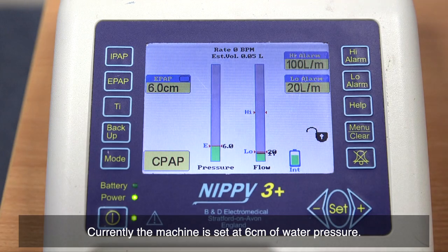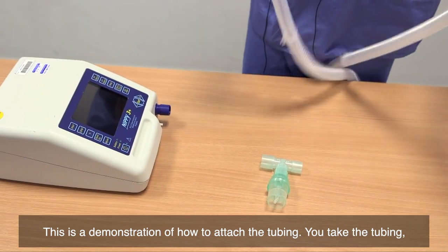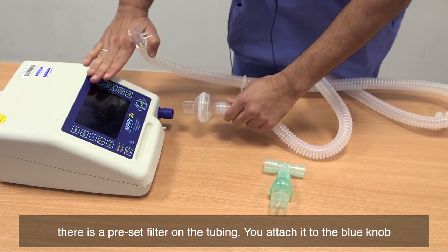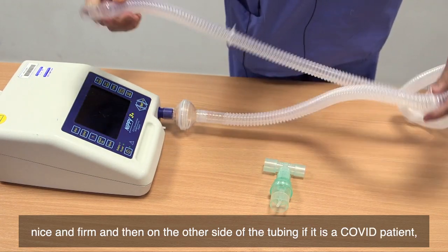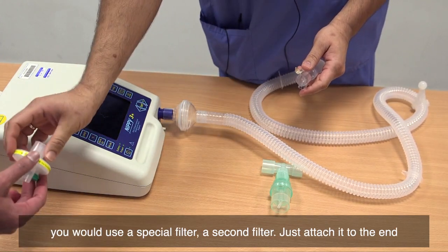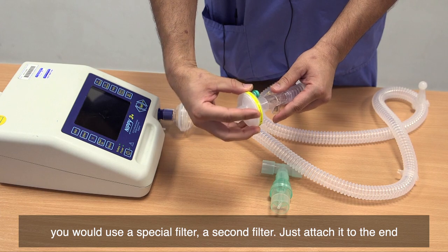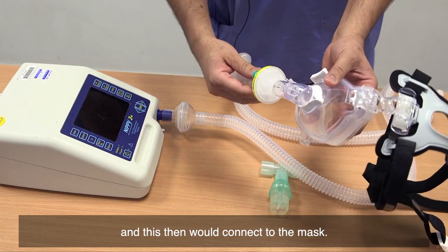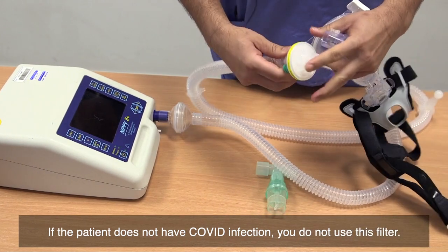This is a demonstration of how to attach the tubing. You take the tubing — there is a preset filter on the tubing — and attach it to the blue knob, nice and firm. Then on the other side of the tubing, if it is a COVID patient, you would use a special second filter — just attach it to the end, and this then connects to the mask. If the patient does not have COVID infection, you do not use this filter.